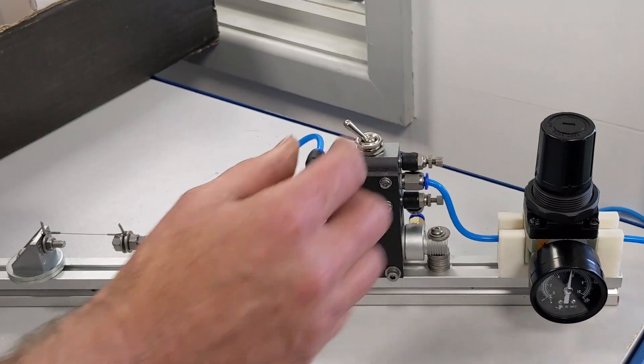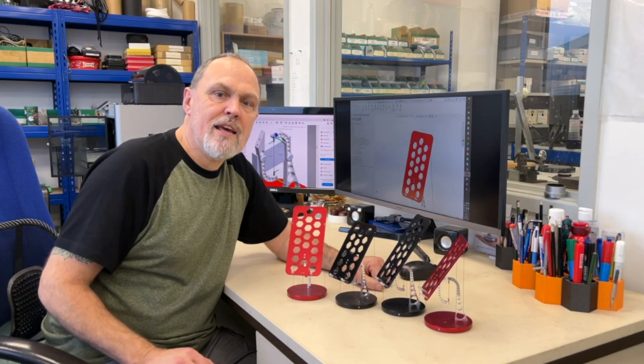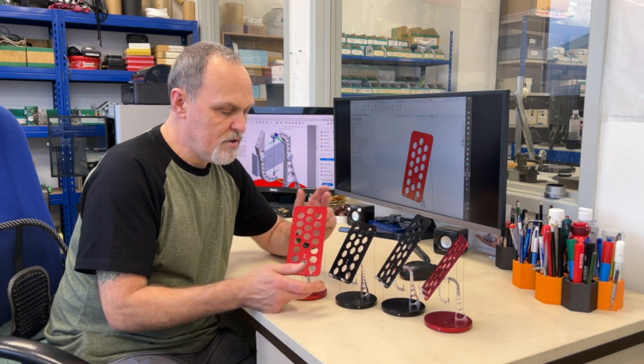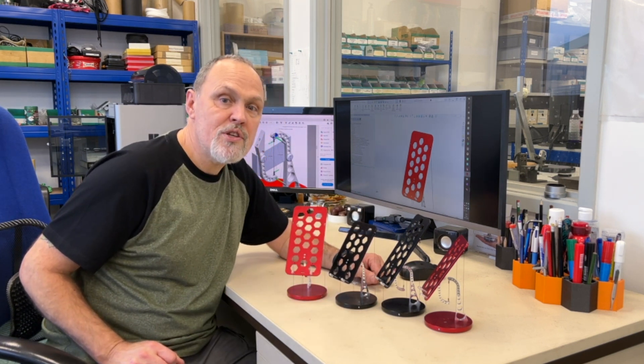For this Kickstarter campaign, we decided to keep it simple — there will be two sizes, mini and maxi, and two colors, red and black, with each color and size option available in self-assembly kit form. This is our totally unique tensegrity phone stand; we love it, everyone who sees it wants one, and we hope you do too.